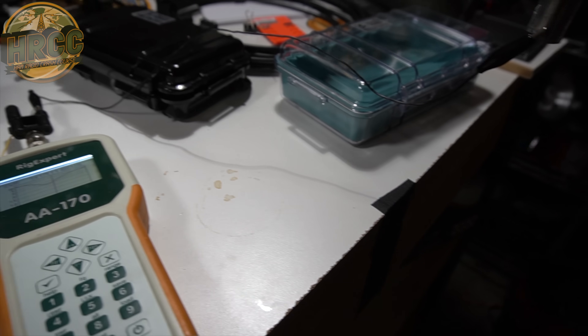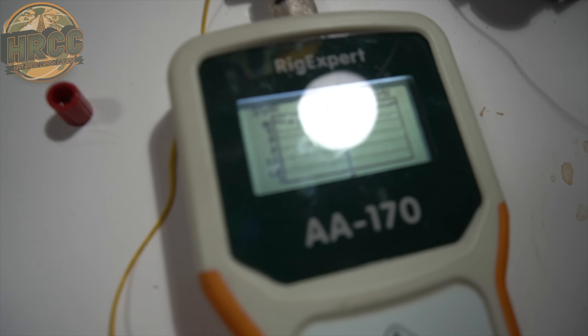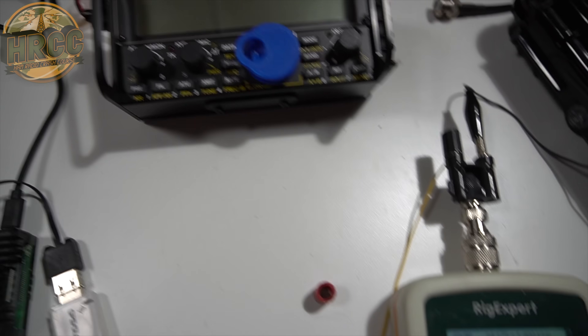Connected it via the alligator clip to the breakout, and the breakout has a radial connected. And that's our SWR — it just dips into 3:1, which is enough to run the KX2, but not great by any stretch of the imagination.